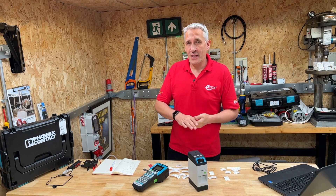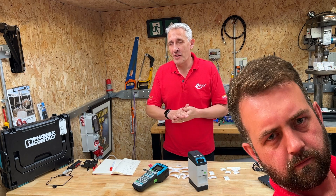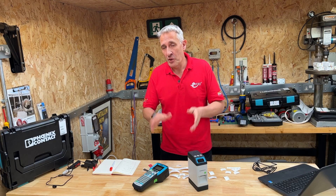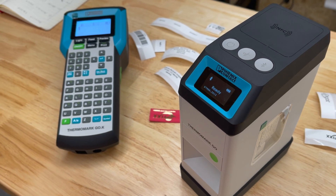There are two types of electricians in this world: those who love apps and those who don't. Hopefully in this video we can keep both camps happy as we look at these portable label printers from Phoenix Contact.